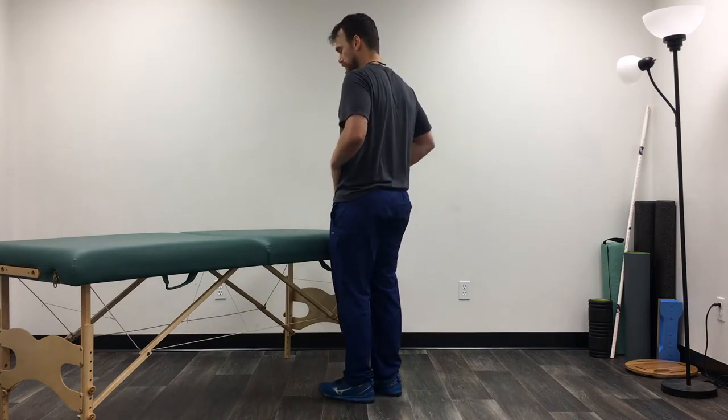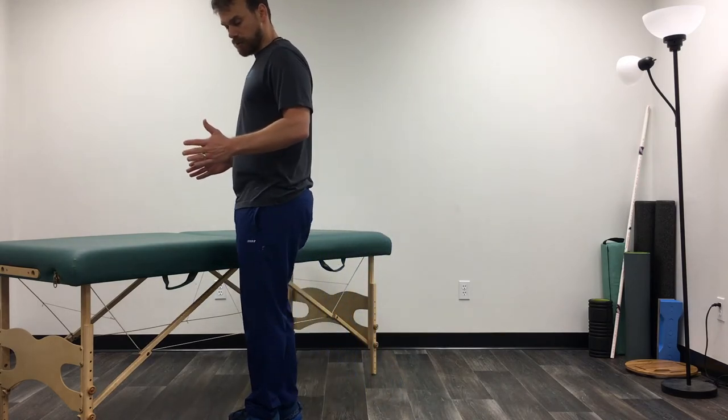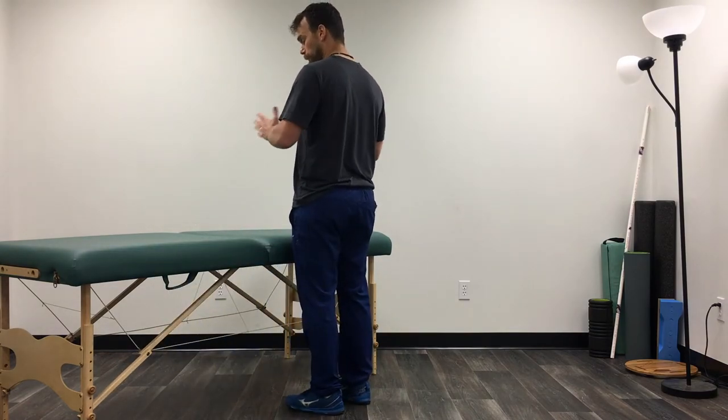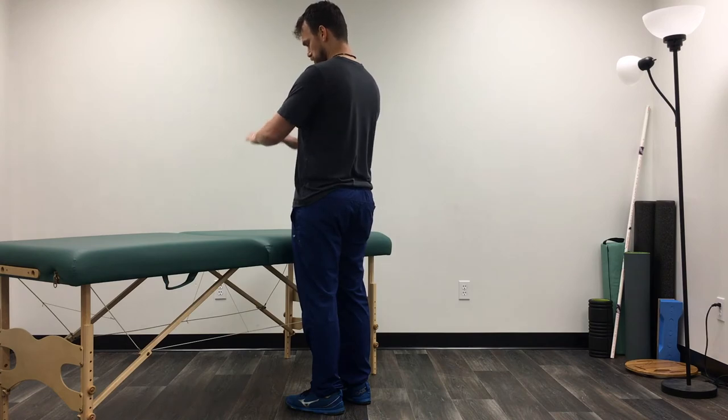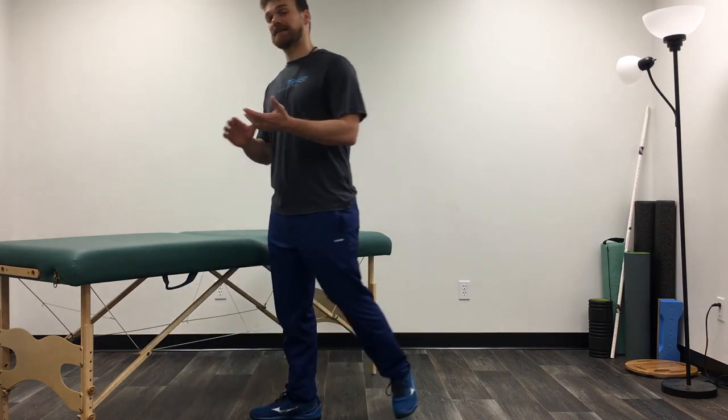Make sure when you're doing this that you're moving directly to the side. I'm not turning my hips where I'm almost doing a forward step. I want to be perpendicular — facing towards the surface and stepping directly to the side from there. And that's how we're going to do our side step exercise.